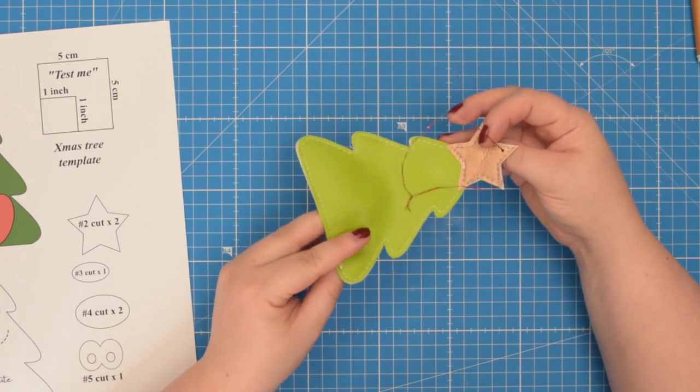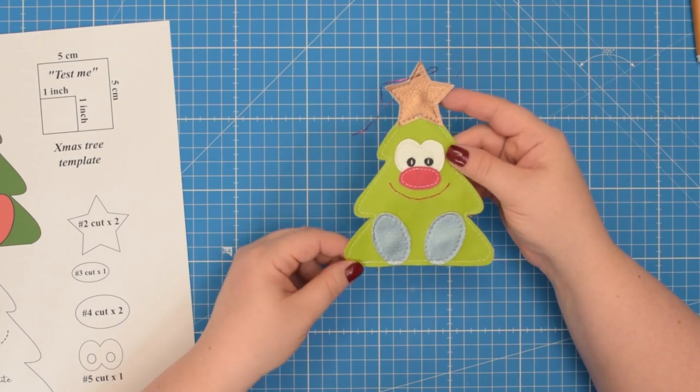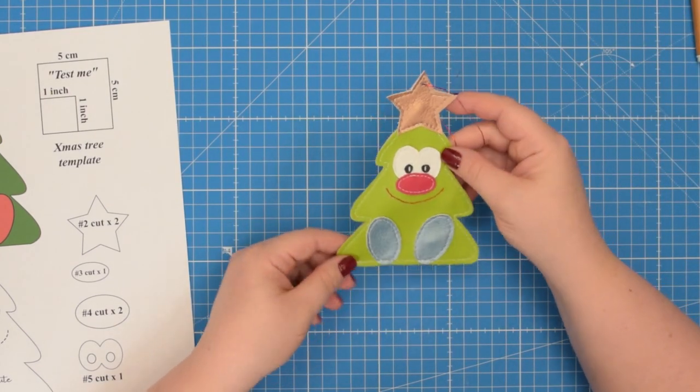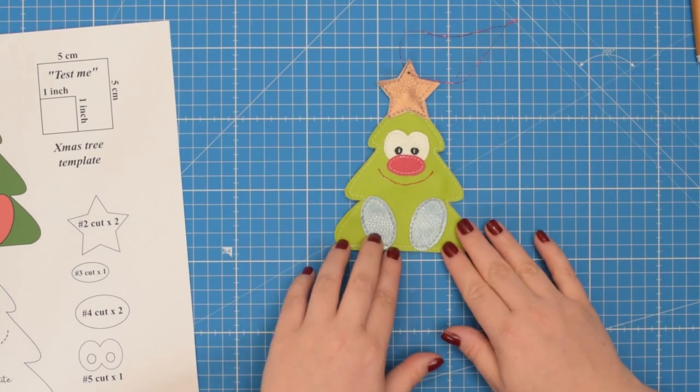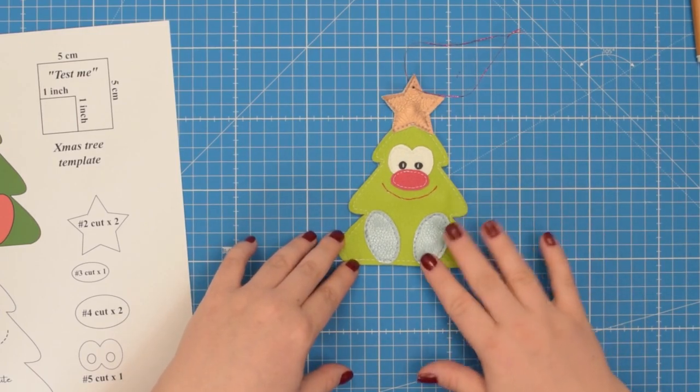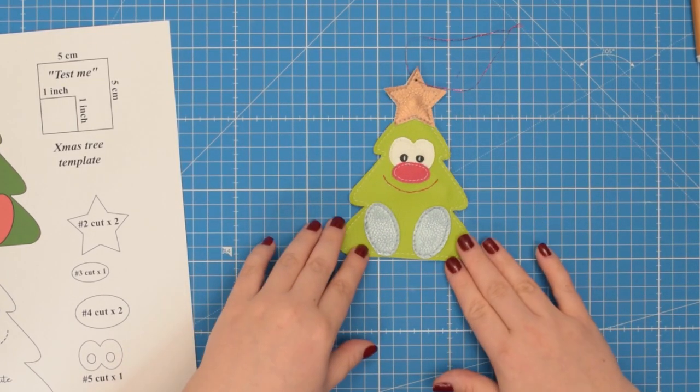Just like that your Christmas tree ornament is now finished! If you enjoyed this tutorial check out my other ornament designs — I will leave the link to the playlist in the description box below. See you next time, stay crafty friends!